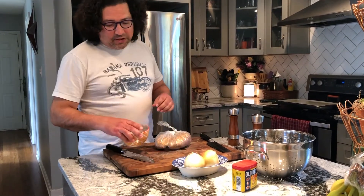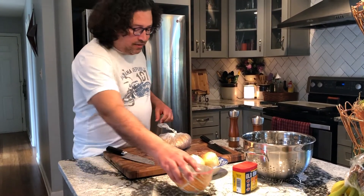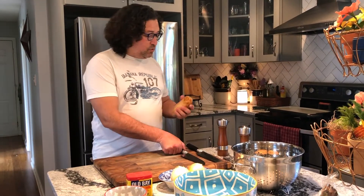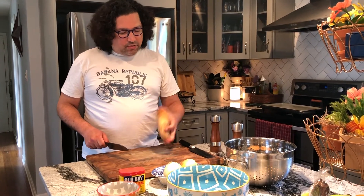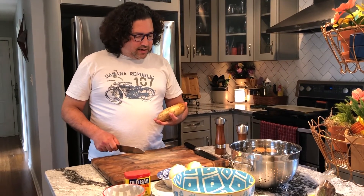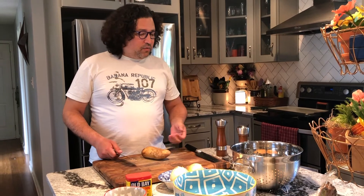First thing, I have my spice mixture all ready to go, and we're going to chop up some fries. We're using regular russets today, leaving the skin on because we like the skin when baking. We're going to season these with just a little bit of Old Bay and soak them in water to get rid of some of that starch.